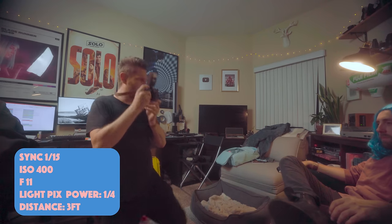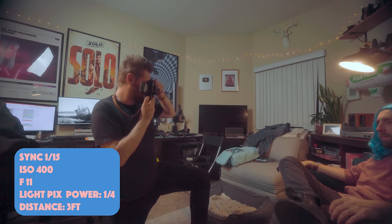Let's go down to 1/15 here. I really like how easy it is to use this specific flash.